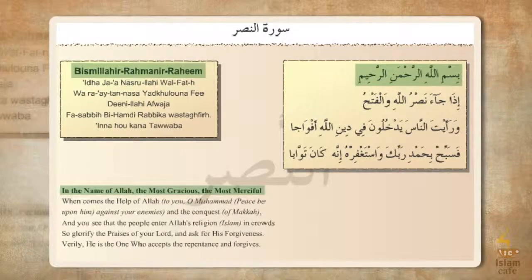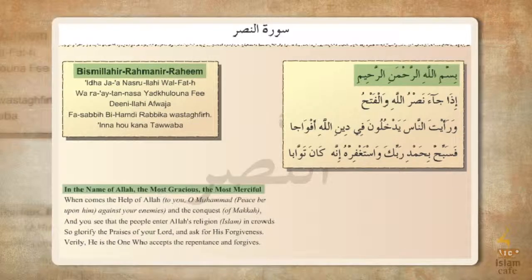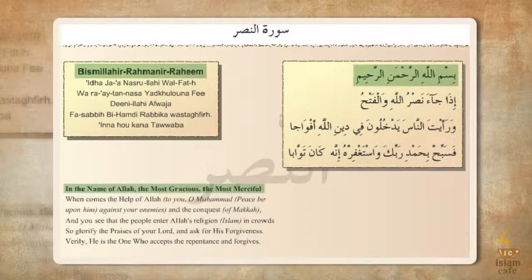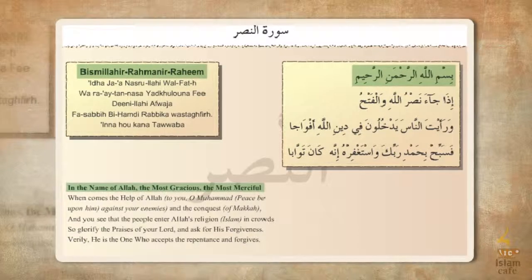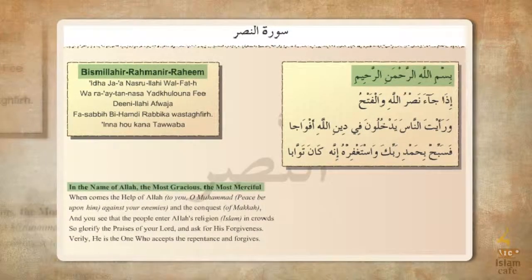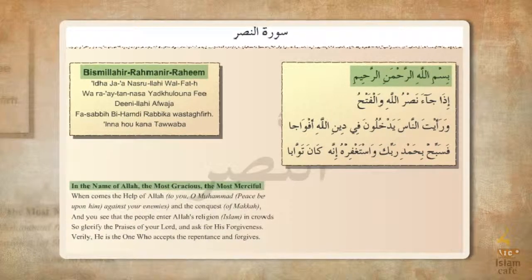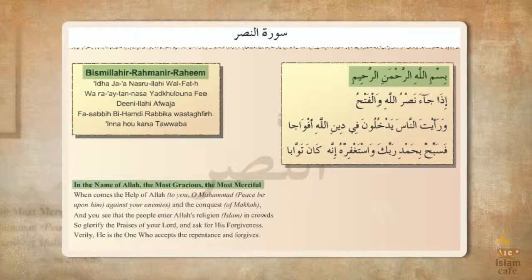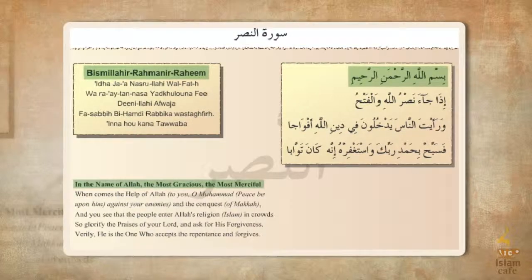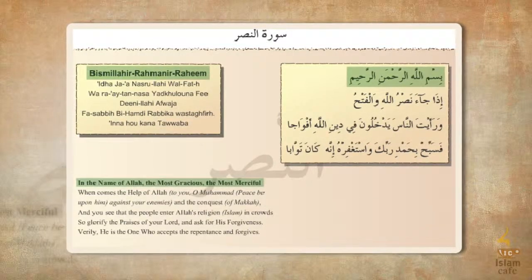A'udhu billahi minash shaytanir rajim, bismillahirrahmanirrahim. Idha jaa nasrullahi wal fatah, wa ra'aytan nasa yadkuluna fi deenillahi afwaja, fasabbih bihamdi rabbika wa astaghfiruhu innahu kana tawwaba. Alhamdulillah, wassalatu wassalamu ala rasulullah, wa ala alihi wa sahbihi wa man walah.